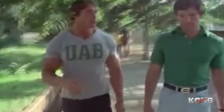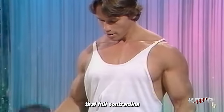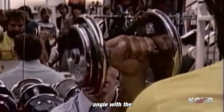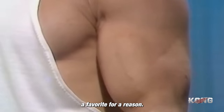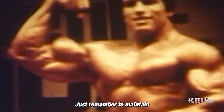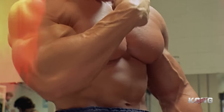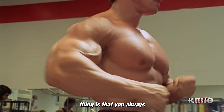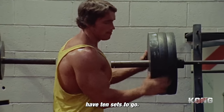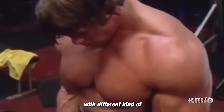Moving on to dumbbell curls. This exercise hits the whole bicep — you're really working that full contraction with each rep. You don't have to stick to just one style here. This staple exercise is simple, effective, and delivers results. Maintain proper form and control throughout each rep. The important thing is that you always go all out in every set — don't save yourself for the next set. Each set ought to be going all out. You've got to shock the muscle with different training principles.